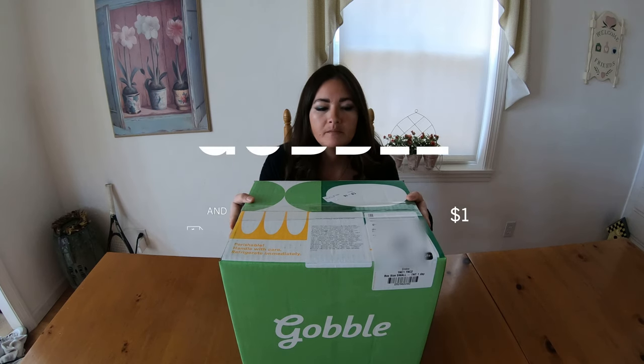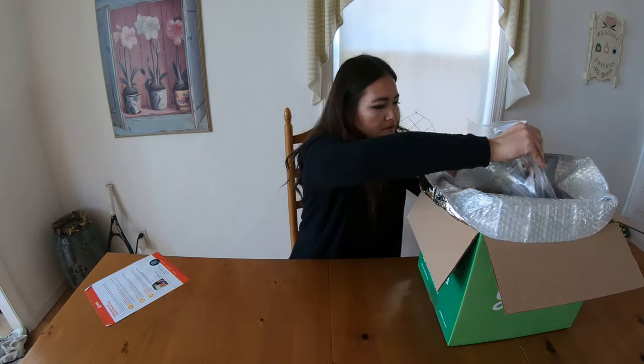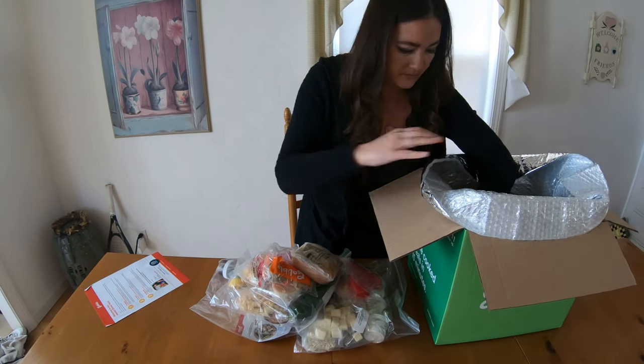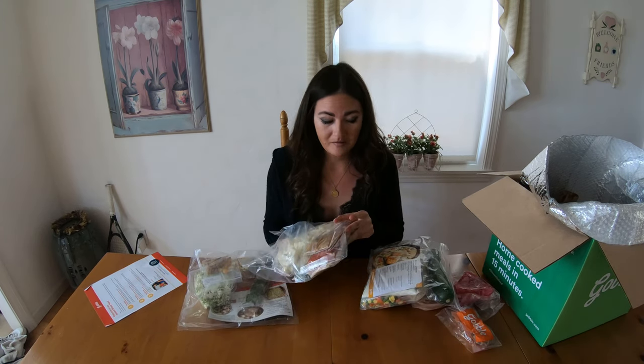So the first one to come is called Gobble. Everything kind of comes in its own little bag. Wow, lots of packaging. Oh wow, cookie dough to make a little dessert. This uses an insane amount of packaging — lots of plastic.